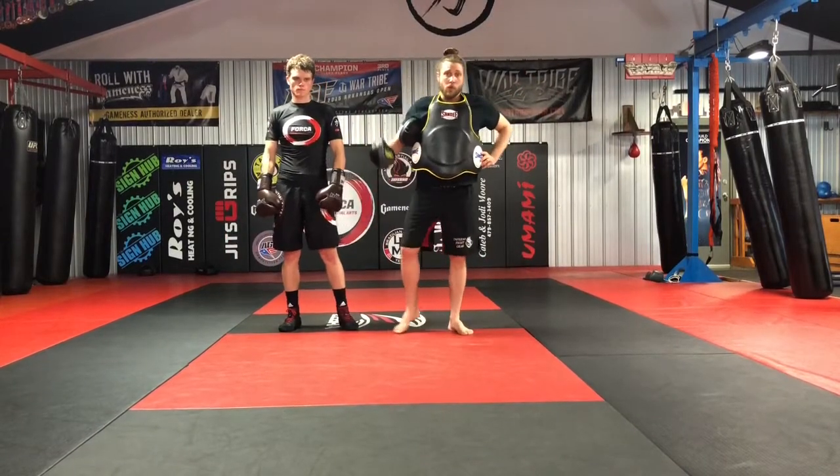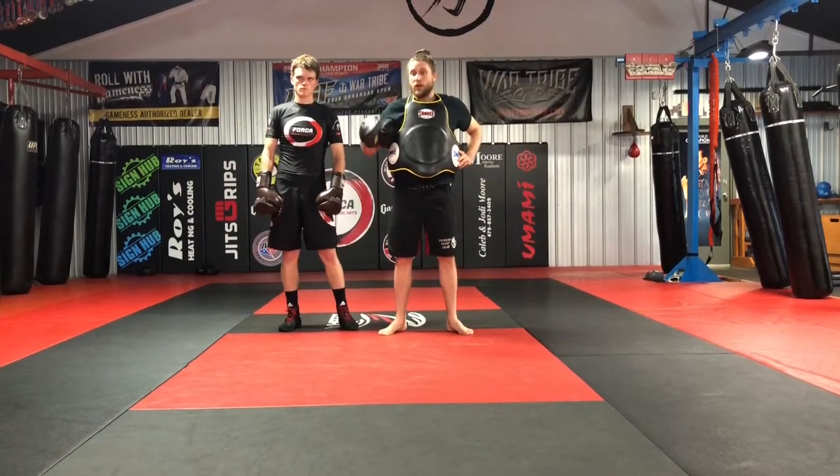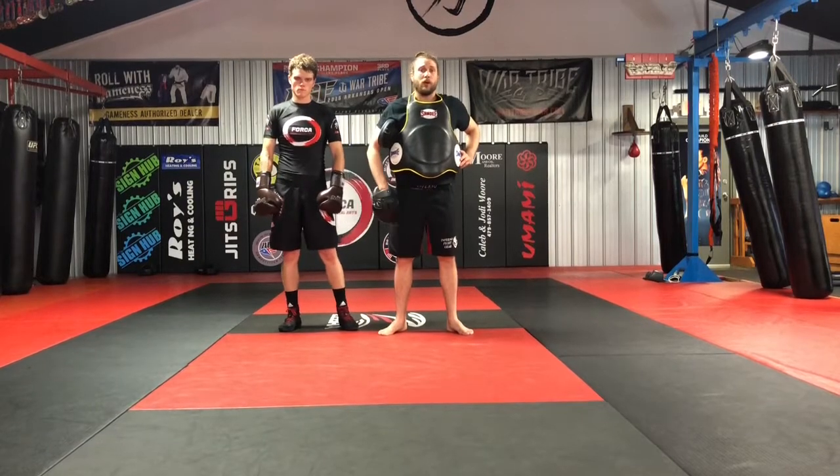What's up guys? Brian here with Tim. We're going to share a little video on a boxing combo we've been working on in our gym.